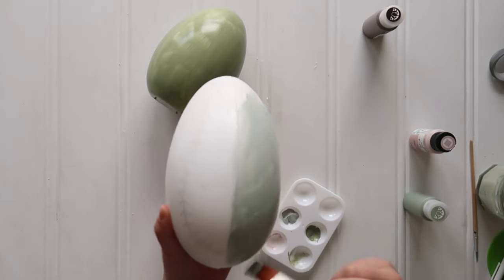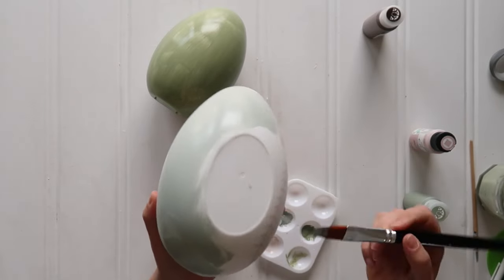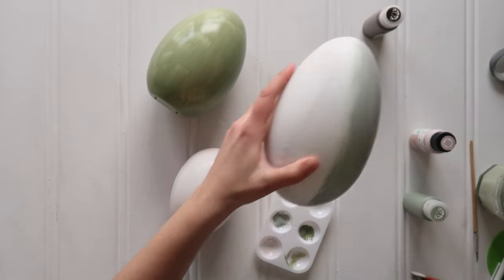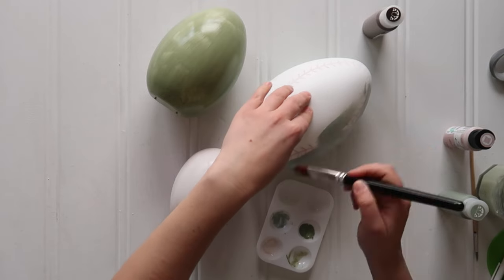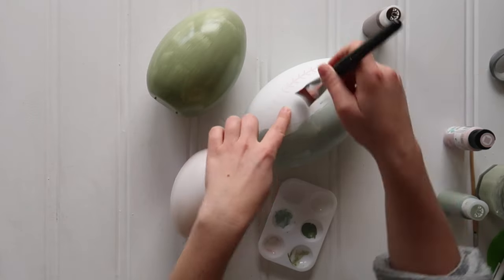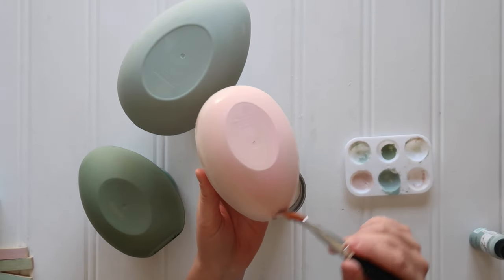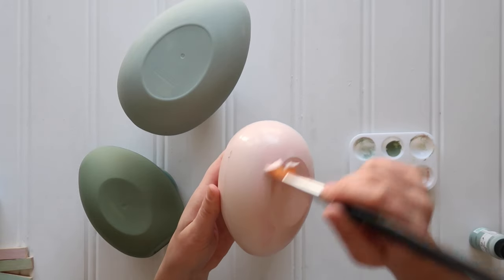I think both the chalk paint and the matte paint work incredibly well. You'll just have to rotate the eggs at varying degrees, let it dry, then flip it over and paint the other side and let it dry. I finally had my eggs all painted in three different colors — green, blue, and pink.